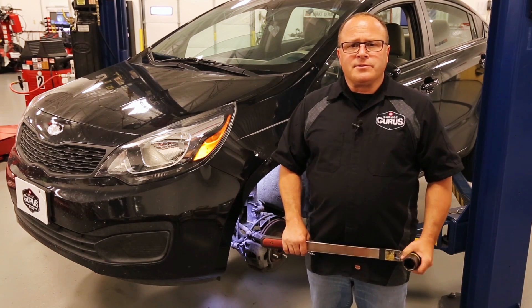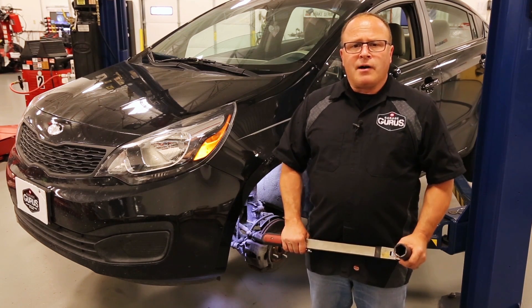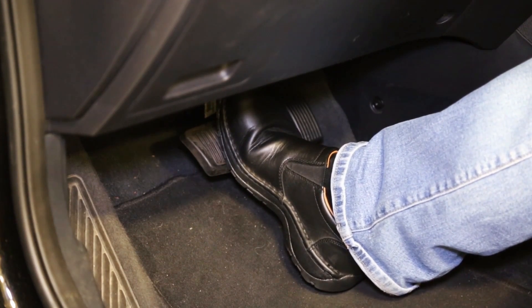Before we torque it down, what we like to do is torque it when the vehicle is up in the air and the load is off the vehicle. Have someone else hold the brake pedal while you torque the axle nut.